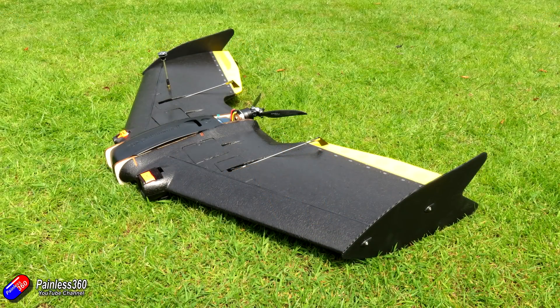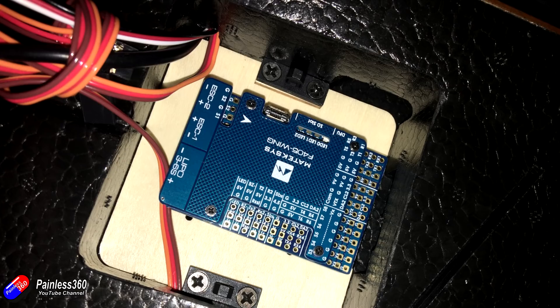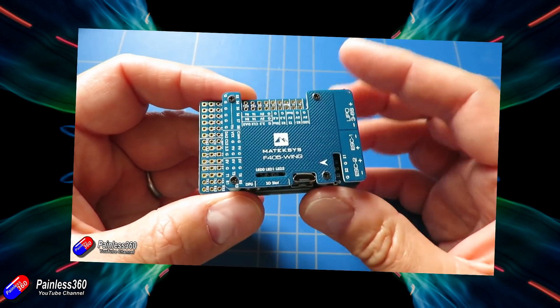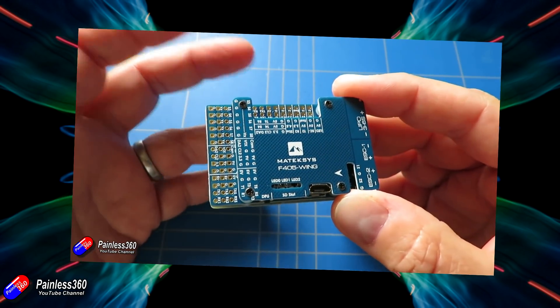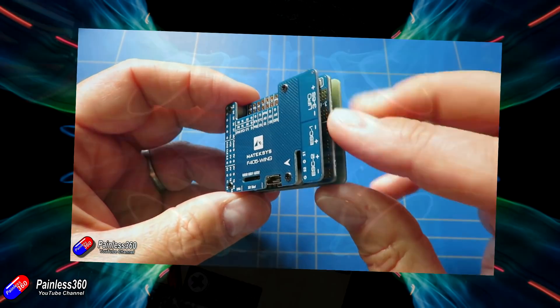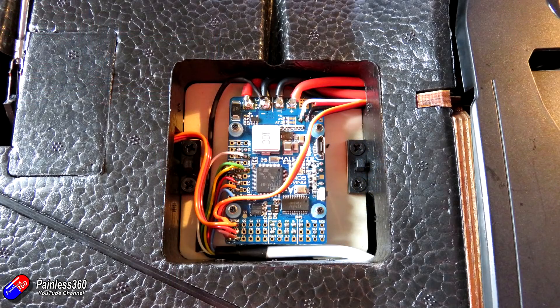As I show you a couple of the internal pieces of how it's gone together, you'll notice that I ended up changing the flight controller. Although I thought the Matec F405 wing flight controller I reviewed a little while ago was going to be too big, it will actually fit — if you put the pins on from the kit, you'll have about six millimeters in front and behind the board, but you won't be able to use any pins because there isn't the height to plug in servo connections.